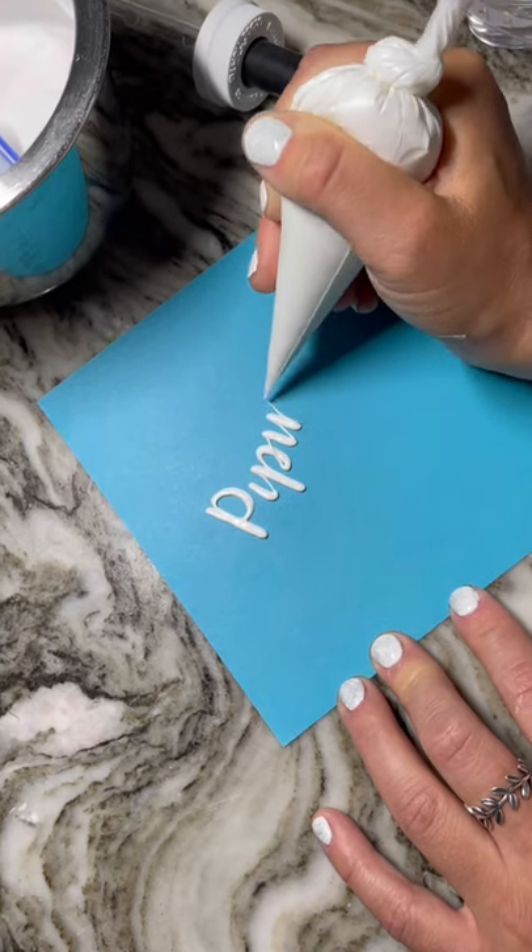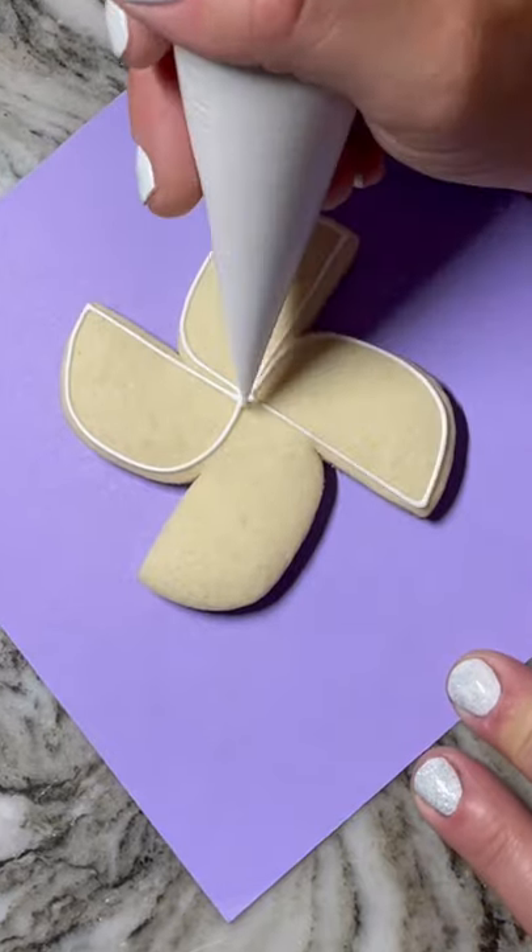You can probably stand to go a little bit thicker, but too thick and your writing will start to look clumpy and your piping will have a hard time sticking to the cookie. I'll tackle flood consistency in part 3.